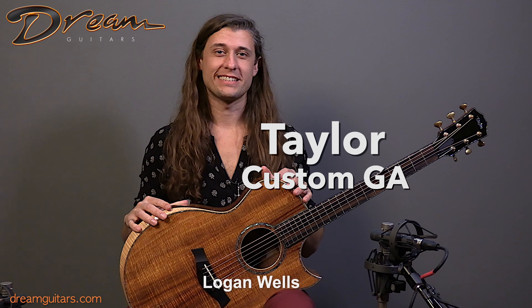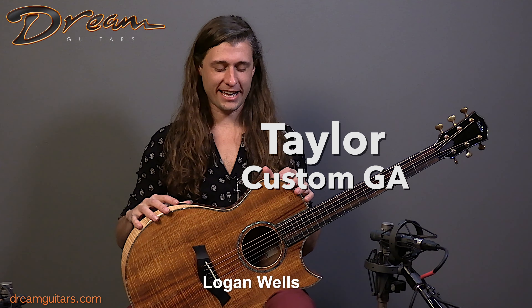Hey folks, Logan Wells here with Dream Guitars, and I have a sparkling example from Taylor Guitars in the shop today. It's a 2022 custom GA with koa for the top, for the back, for the sides — the whole shebang.